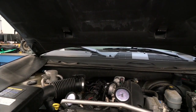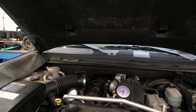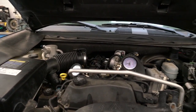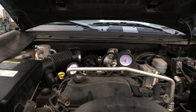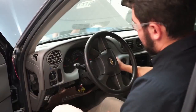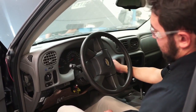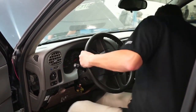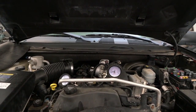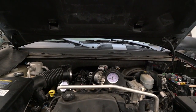This is a GM engine. When you're trying to do a cranking compression test, you can put it into clear flood mode. Clear flood mode disables fuel from the injector spraying into the cylinder so you won't soak your cylinder walls. To do that, turn your ignition on, step on the gas pedal to the floor, and then crank over. If you're not working on a GM engine or that clear flood mode isn't available, you can pull your ignition fuse and your fuel injector fuse.